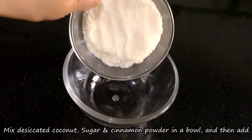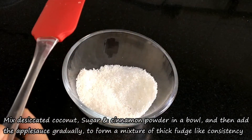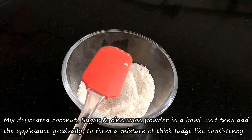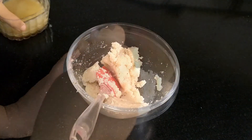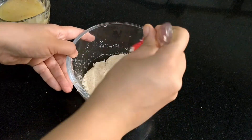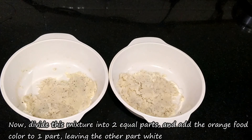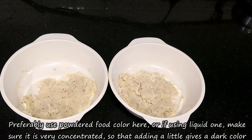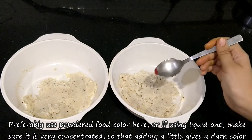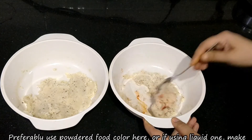First, we will mix all ingredients together in a large bowl — applesauce, sugar, desiccated coconut, and cinnamon. Mix them well and we will make a dough of a firm consistency. After this, we will divide the dough into two portions. We will add some orange food color to one portion — I have used powdered food color here. If you are using liquid food color, use very little since extra liquid will make the dough too wet.